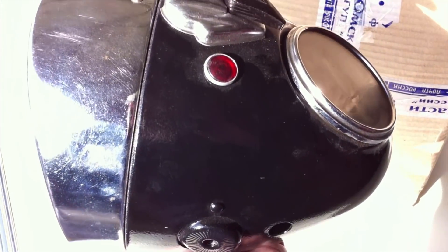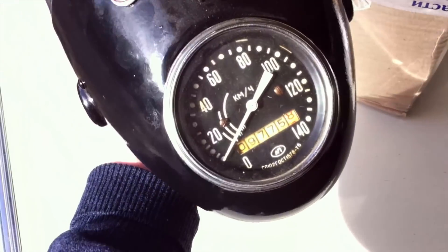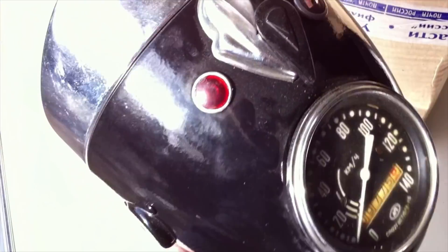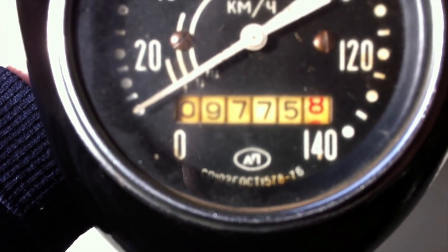I wanted to put all my electronics for the self-balancing into the pod behind the headlamp, so getting one with the speedo built into the pod — and if you can see an elongated pod — gives me the chance to do that. It's also got some great lights on the top, switches, and about 9700km on the odometer.